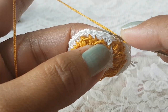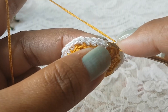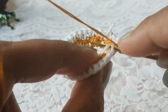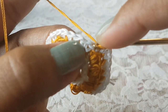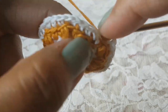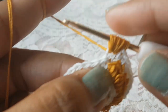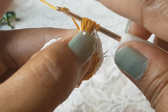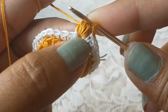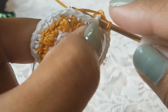In round number six again change the color to first color. To make the puff stitch in this round we are going to take the threads four times — one, two, three, and four. Take the thread four times, then grab the thread and pull through all four. In this round when you make the puff you have to make it like this, then in the same stitch make one single crochet.